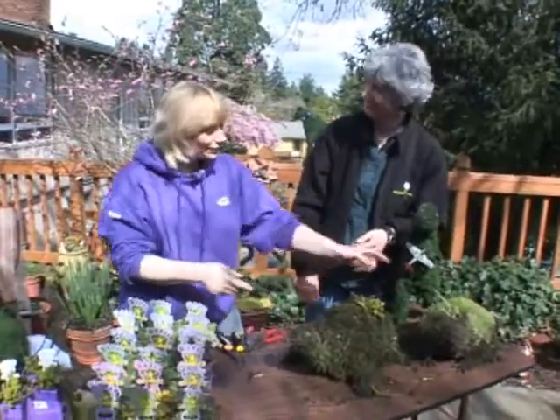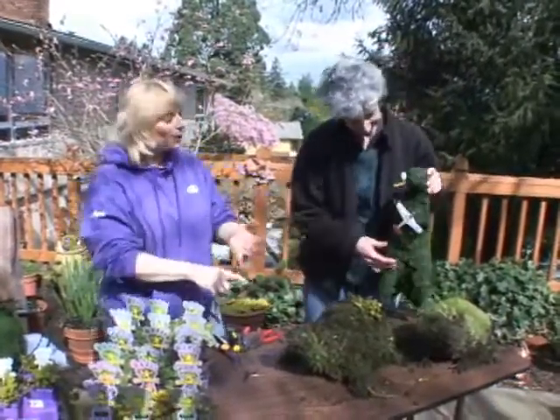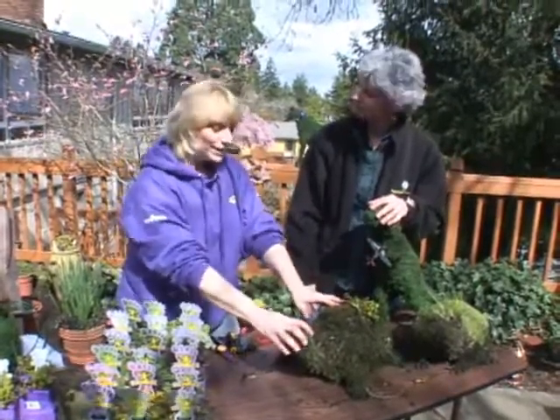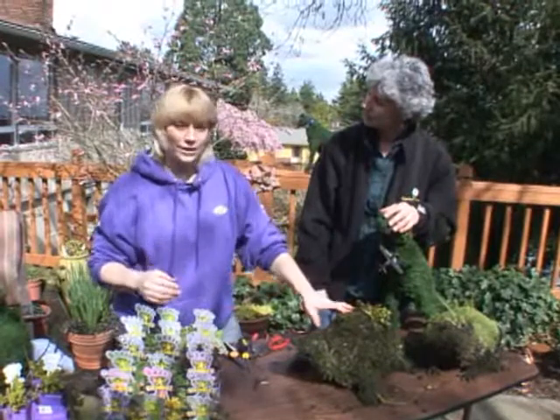And you can put a little name tag on them. You can give them little pieces of toys. There's all kinds of things you can do to make kids really get a sense of the fact that they're part of the garden, and that's what it's all about.